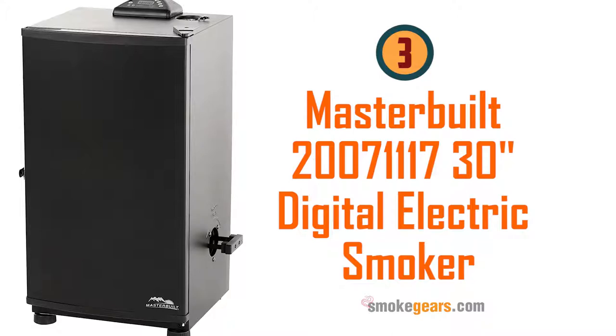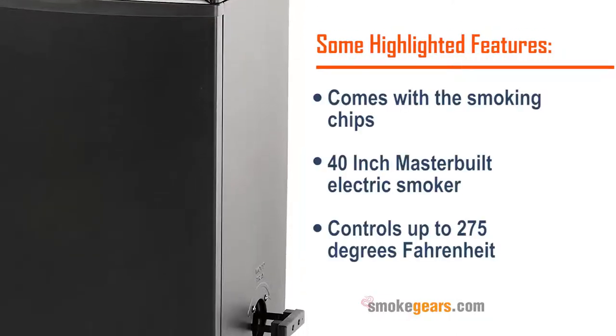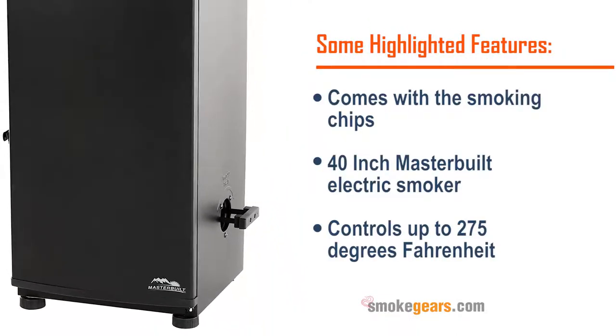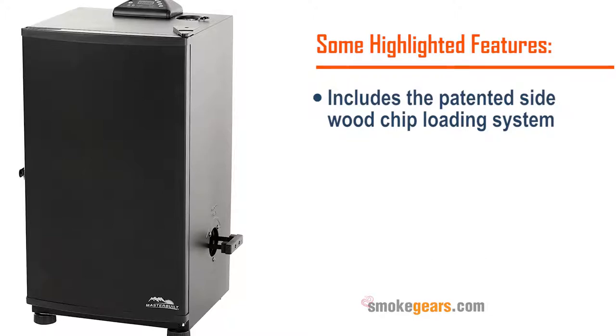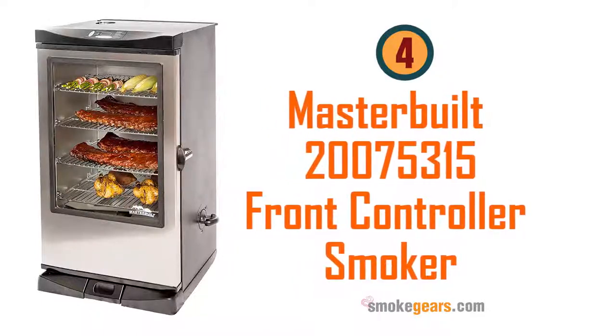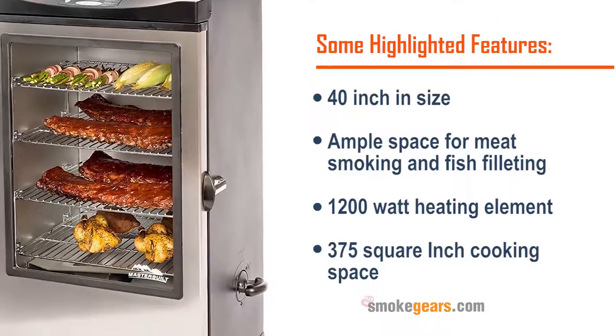Number three: Masterbuilt 20071117 30-inch digital electric smoker. Highlighted features: comes with smoking chips, 40-inch Masterbuilt electric smoker controls up to 275 degrees Fahrenheit, includes the patented side wood chip loading system. Read more on smokegears.com.